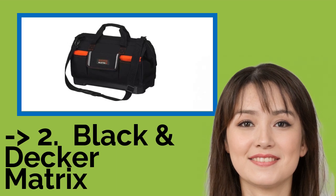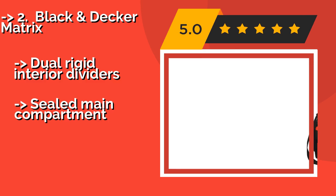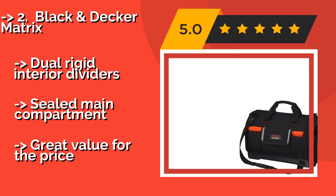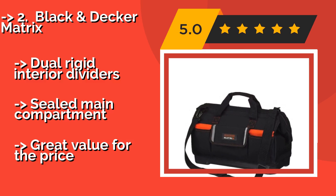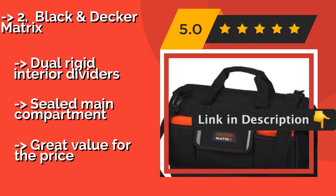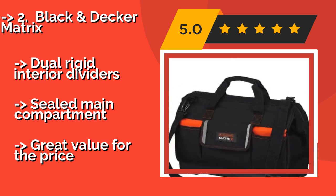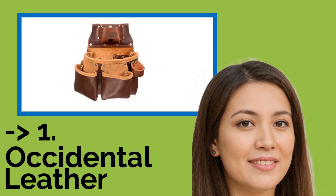The second best product is the Black & Decker Matrix, about $20. While it's not a Mary Poppins-style fit-everything bag, its compact design makes it a solid option for contractors who are always on the go. When it's empty, you can fold it flat for easy storage. It features dual rigid interior dividers and a sealed main compartment, and offers great value for the price.